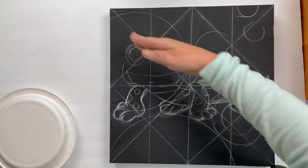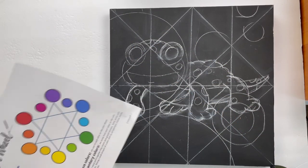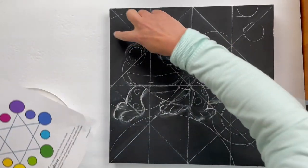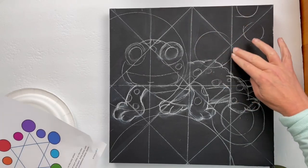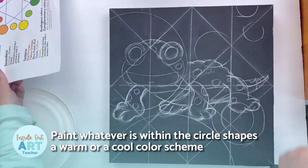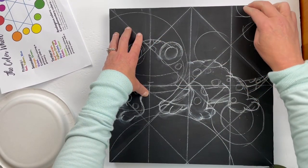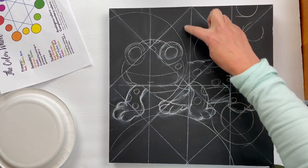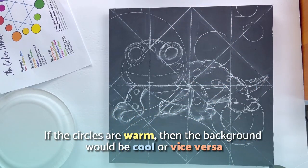Now we're going to use our X-Grid as part of our design. Whatever is within the circle shapes traced on top of our image, we are going to paint in either a warm or a cool color scheme. Outside of these shapes we paint in the opposite — so if the circles are warm, the background would be cool, or vice versa.